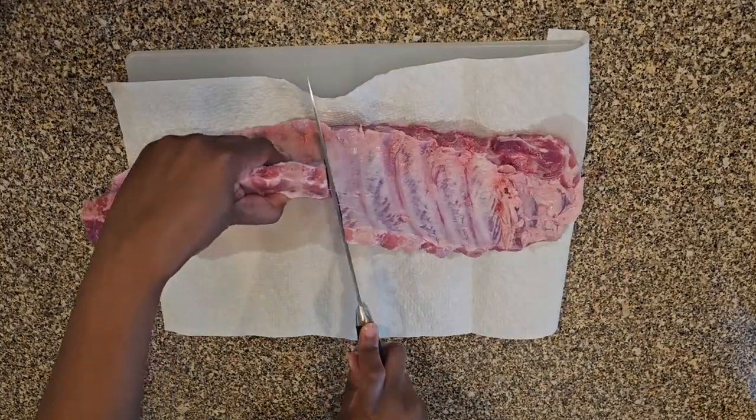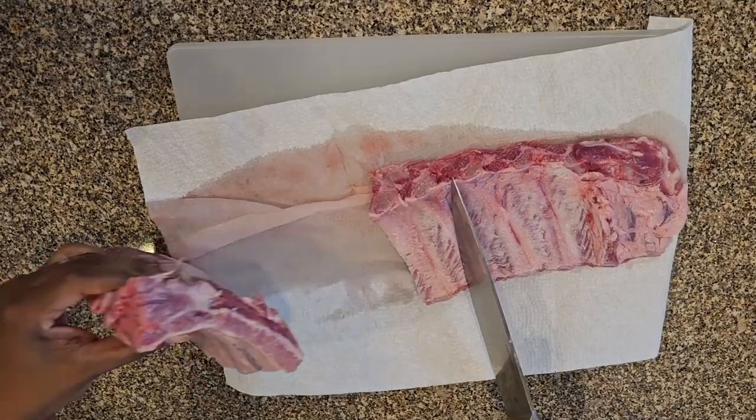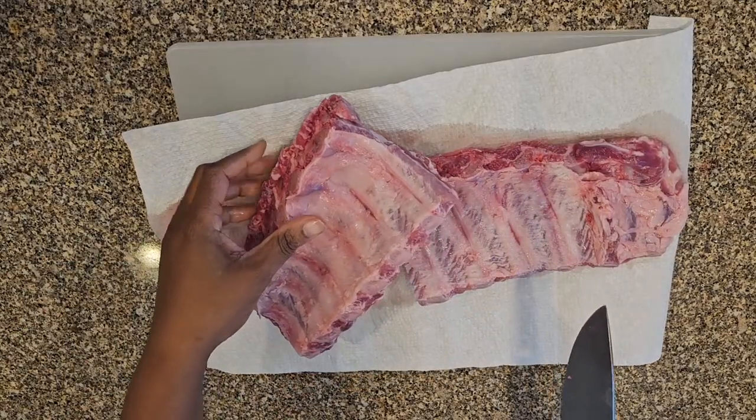Now that that business is done I'm going to cut my slab of ribs in half. This makes them easier to handle and will make them fit on my kettle grill a little better.